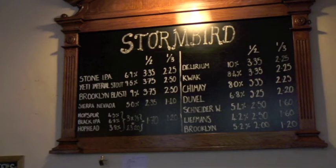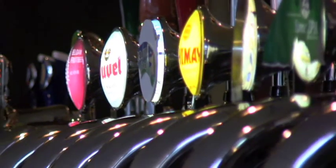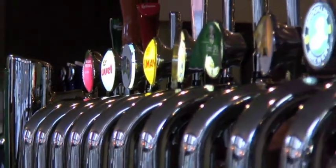Hi, I'm at the Stormbird here in Camberwell, which is a new specialty beer pub that I'm really excited about because we didn't have one in Camberwell and this is my hood.